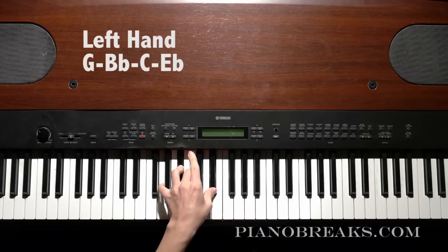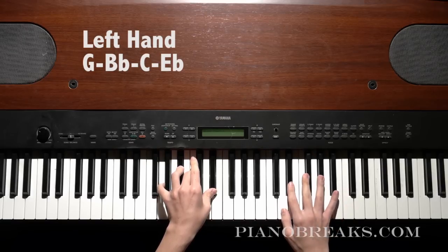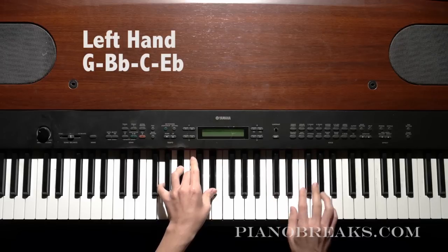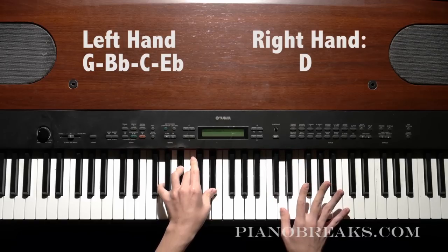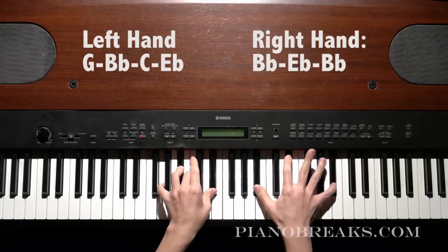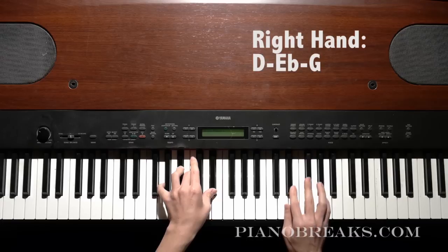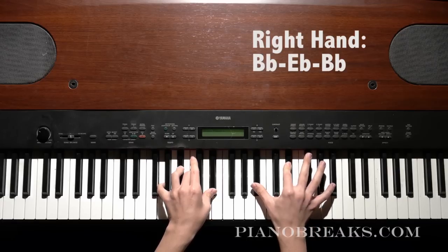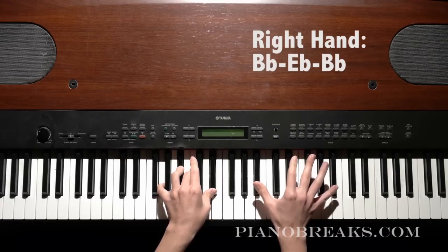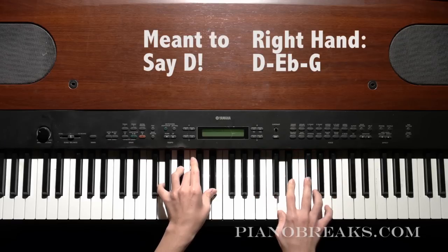So that's what you play in your left hand. And then in your right hand, the movement is D, B-flat, E-flat, B-flat. And then A, E-flat, G. So they all sound like this together.